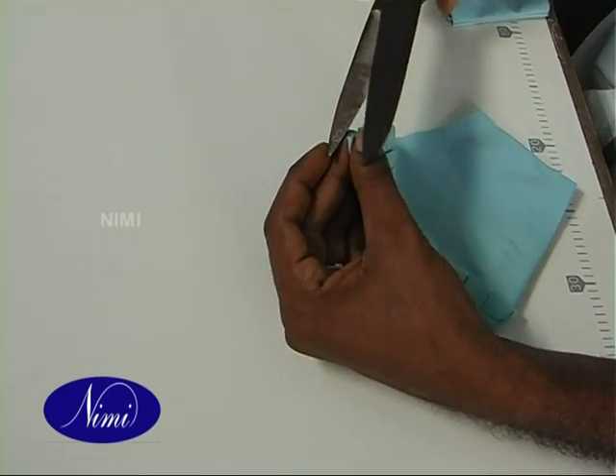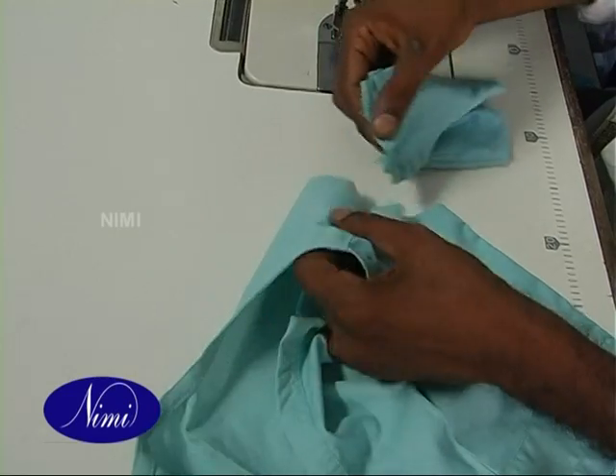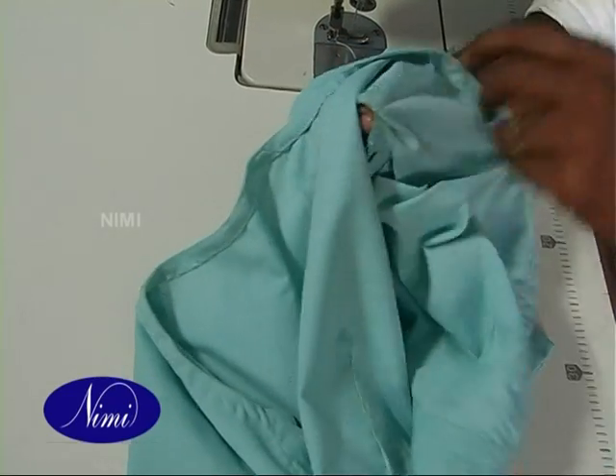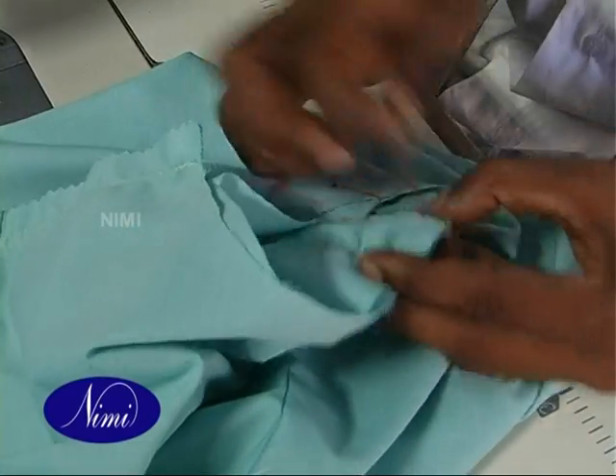Mark the pitch point. Place the seam of the sleeves along with the pitch point and match the shoulder seam and center of the sleeve crown. Pin and stitch.